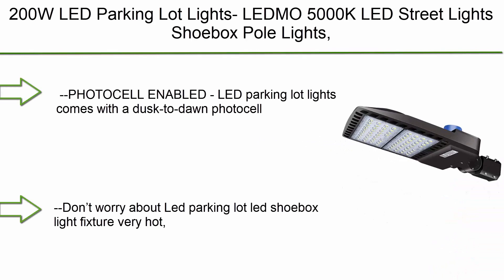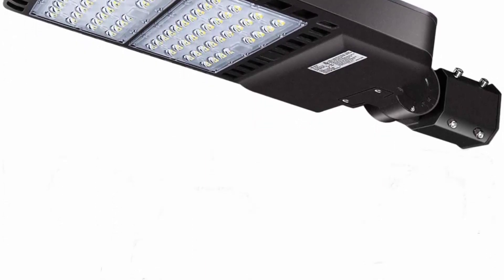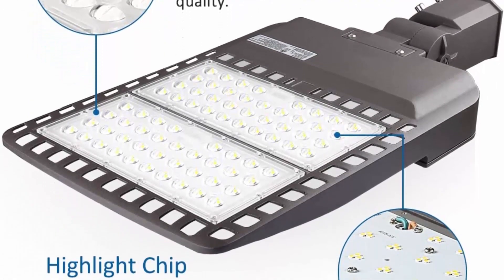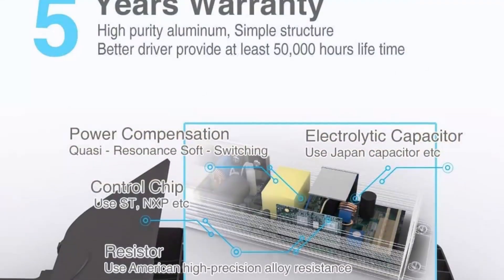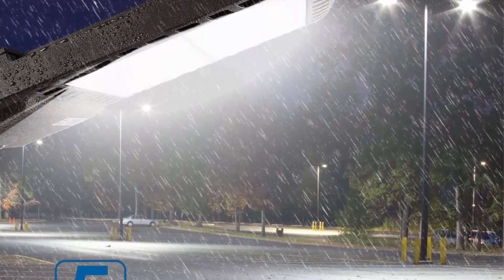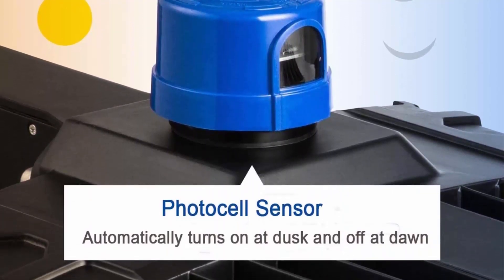Top 2. 200W LED parking lot lights, 5000K LED street lights, shoebox pole lights, waterproof, 26,000 LM super bright, dusk-to-dawn outdoor commercial area road lighting with slip fitter. Photocell-enabled — comes with a dusk-to-dawn photocell sensor that detects ambient light and powers the LED on and off automatically. Hollow heat sink design makes the lamp lighter with better heat dissipation. Provides 26,000 lumens at 5000K daylight white at 130 LM/W efficiency. High quality LED lamp beads with no flicker, no UV or IR radiation. 5-year warranty available.